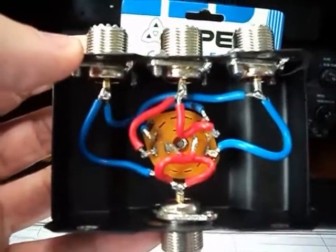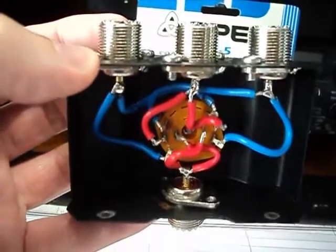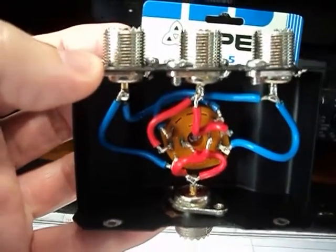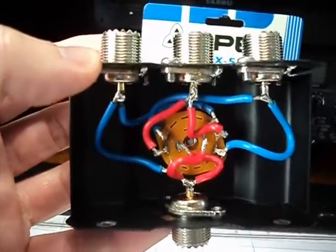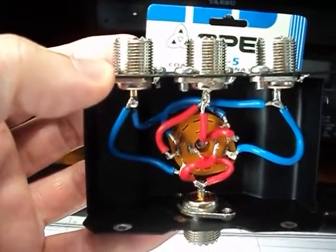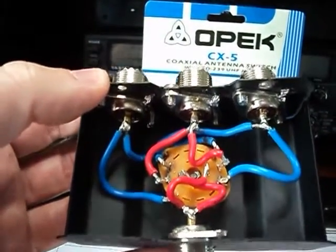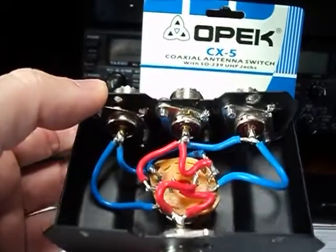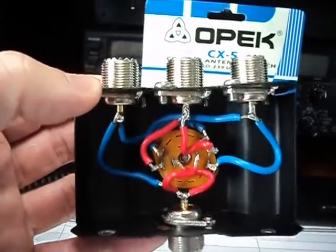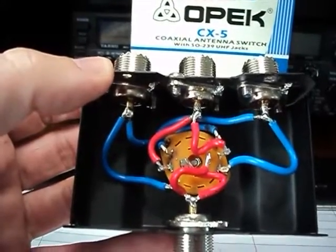If I were them, I would have made this casing out of aluminium. Then you could have left it unpainted underneath the sockets, screwed them on, and at least then you could have soldered directly to the aluminium if you wanted to.